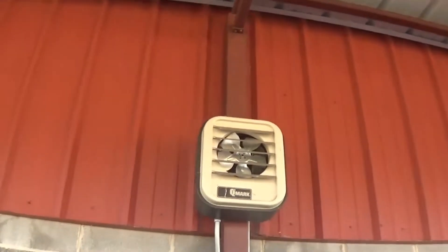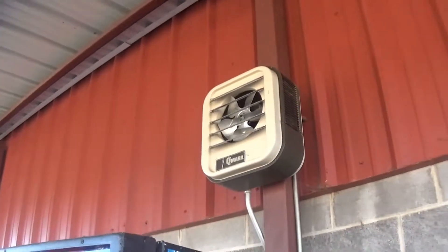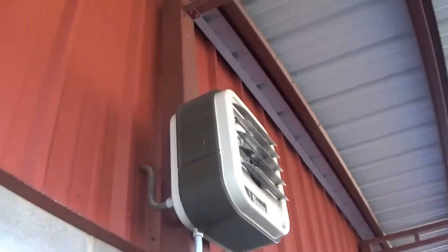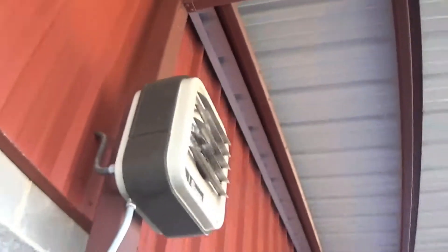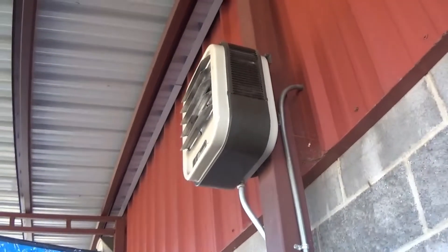Here is an older QMark space heater, probably from the 90s. Let's see if I can find a datasheet on it. It looks like it has a tag up there, though I think that's like a warning label or something. But this thing has been here for many years, so it's definitely older.